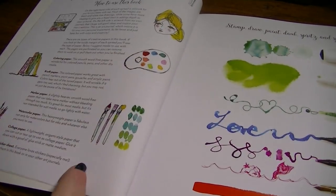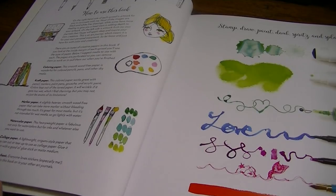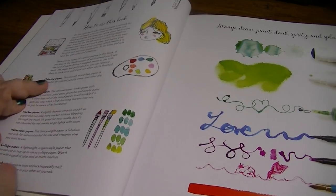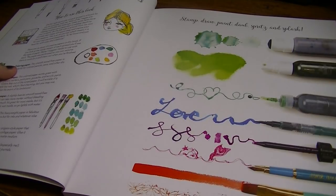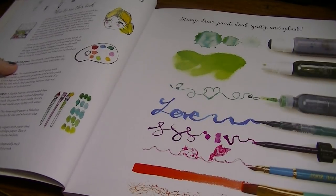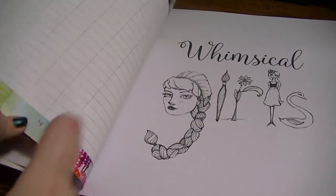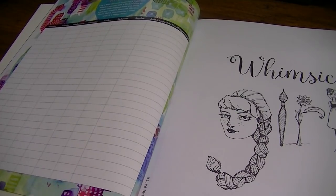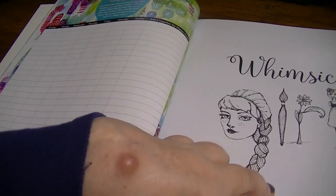It tells you how to use the book — coloring paper, craft paper, marker paper, watercolor paper, collage paper, and a sticker sheet. And it tells you to stamp, draw, paint, daub, spritz, and splash. Do your thing, girl or boy. And then this side has a happy hour timesheet on it. It says life is busy but your creativity is important — get in 60 minutes a week and it's a happy hour. I kind of like that idea.